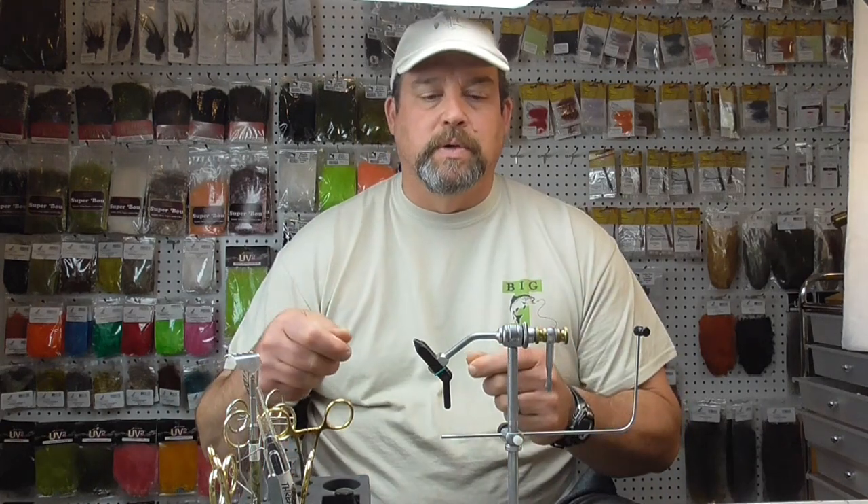Today, what I'd like to focus on is just what you need tool-wise. As you can see, I've got a tool caddy here with lots of stuff. But if you're just getting started, the basic thing you're going to need is a vise. This is what holds the hook in place, and you need something that holds it well so you can put pressure on it as you wrap materials around it.